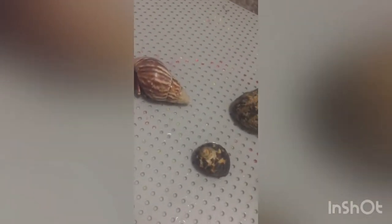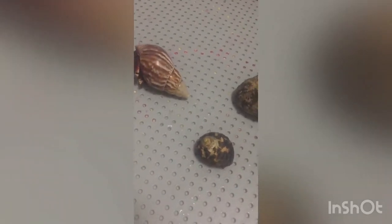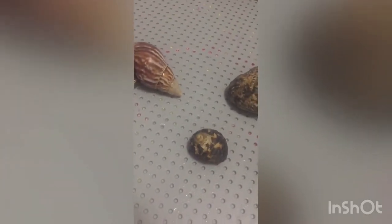These two are really active but they don't seem really active right now, so I'll get back to you guys when they're more active. But I do have a disclaimer: do not force your hermit crab out of their shell. This will make them even more stressed and make them not want to come out even more.